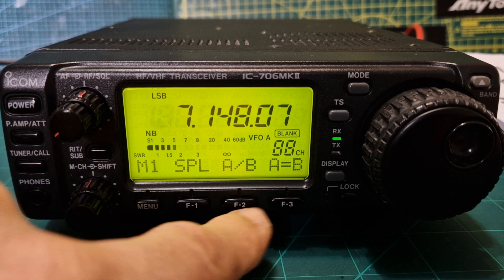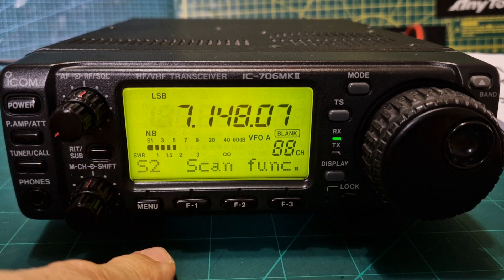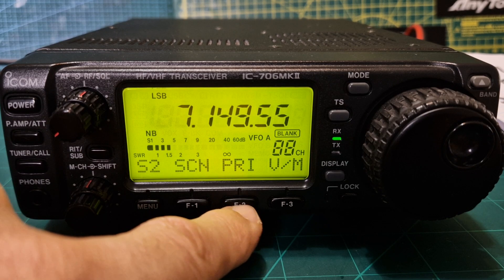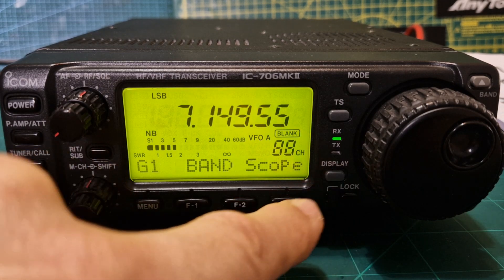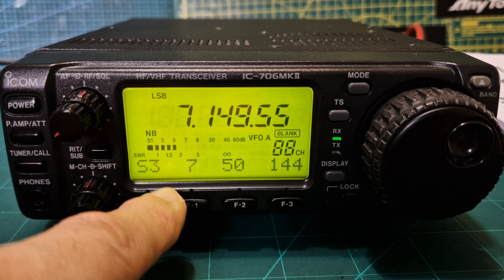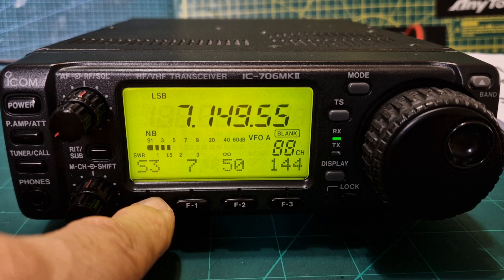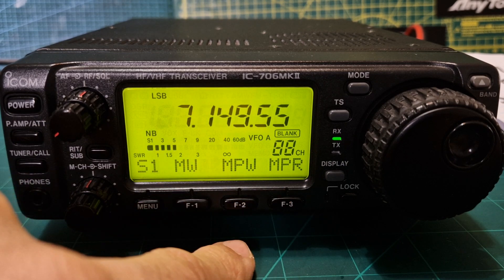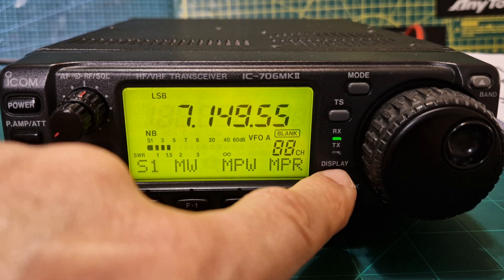If you press display you get to the shortcut functions. You've got scan, priority channel if you've set one, and VFO memory. Press it again and you're on S3 — band stacking shortcuts for the different bands. Back to S1, which they call a memory pad — you can listen and also recall from it.